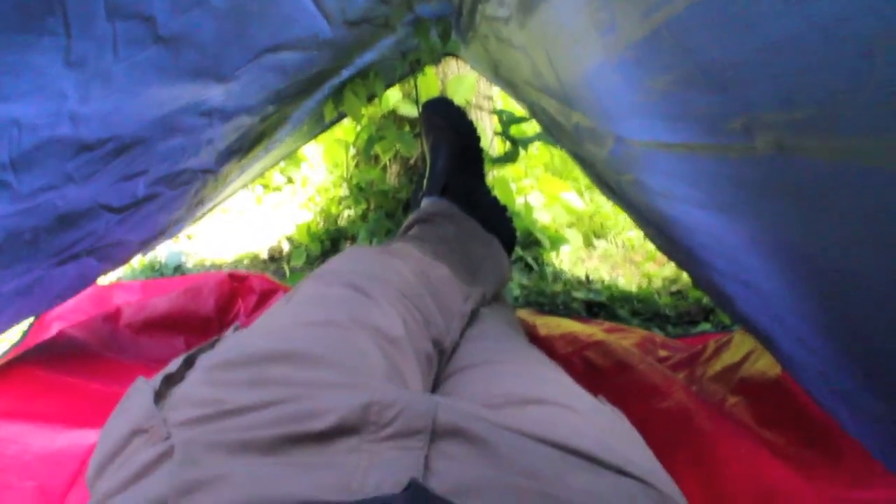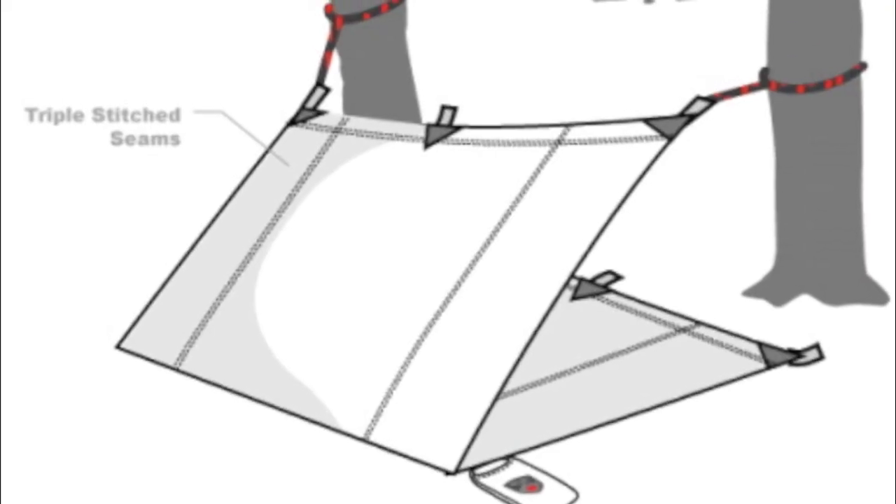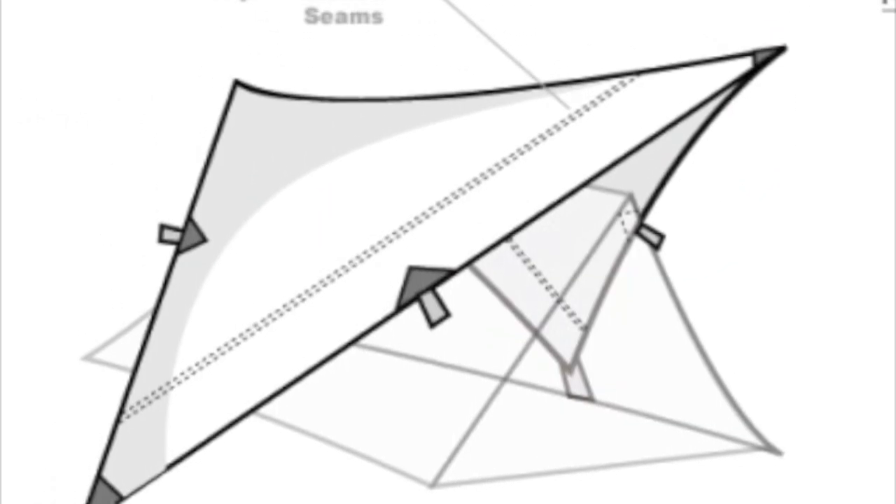As you can see, I have plenty of space. Other setup options for this shelter include a lean-to, as well as a rainfly for a tent.